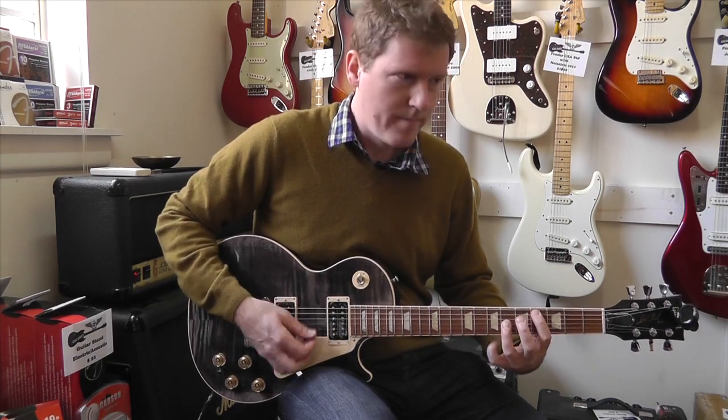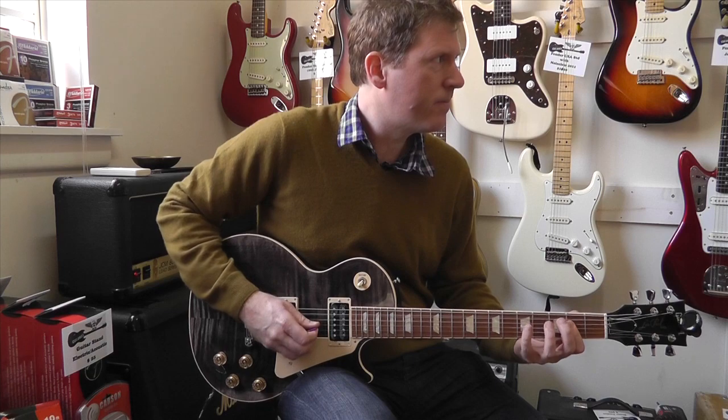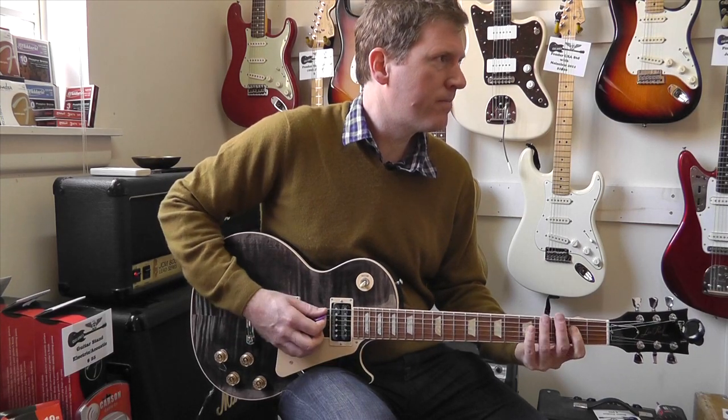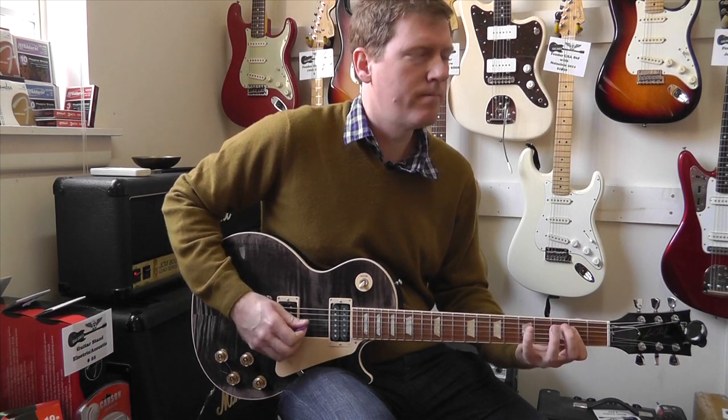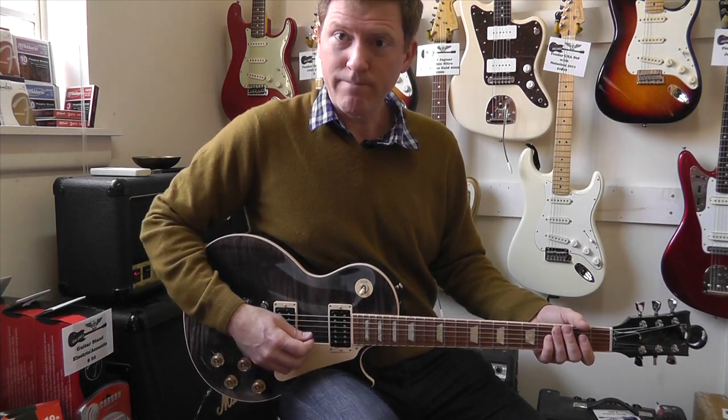Neck. Here at the Guitar Colonel. See you soon.